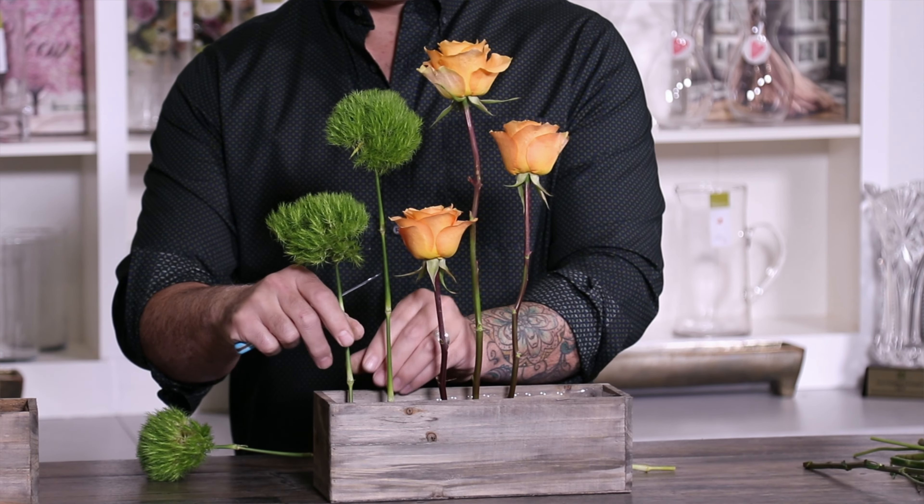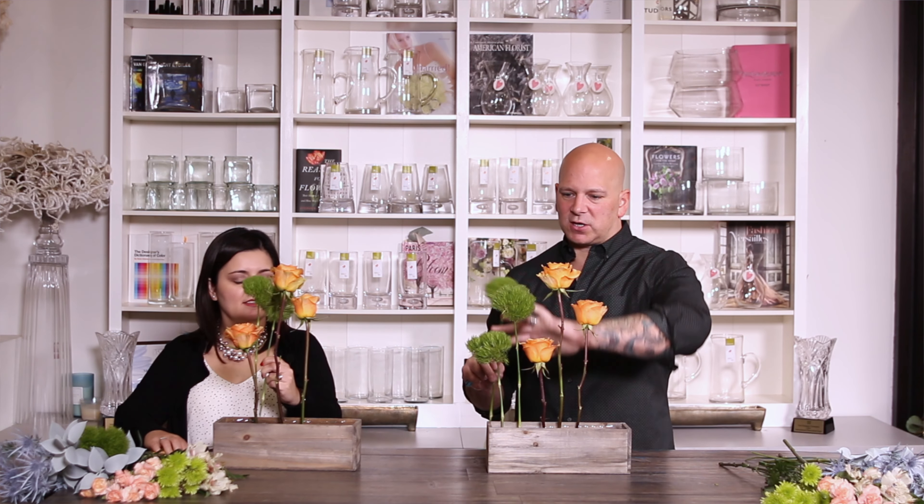Next we're going to take our green trick — and Susie said these remind her of Dr. Seuss. When we were prepping, I was telling Susie this is actually a carnation, which most people don't realize. It's one of the longest lasting flowers there is. So we grouped up the roses — let's group up the green trick. They're going to go right here, a little bit lower than the top roses, off to the side. Let's make sure we angle up. And then the next one — same concept, size going down — it's all about stair-stepping down into the arrangement.